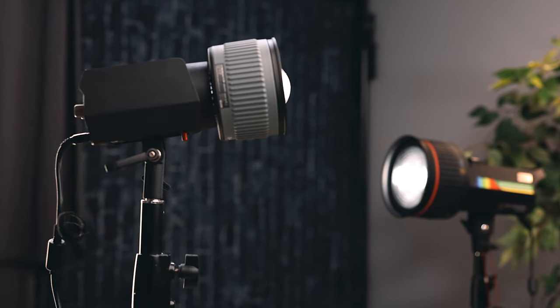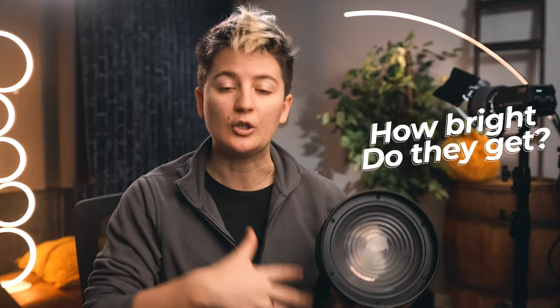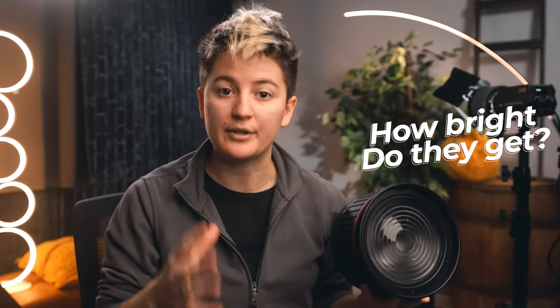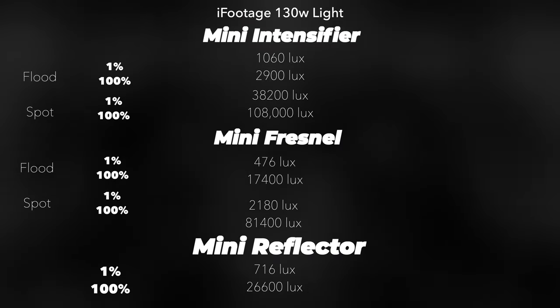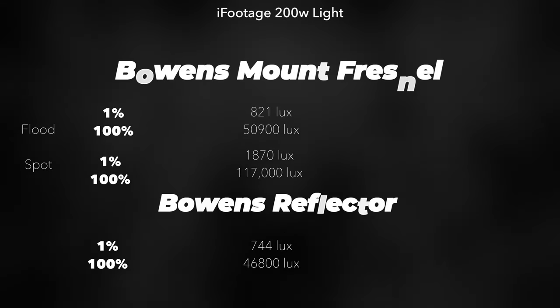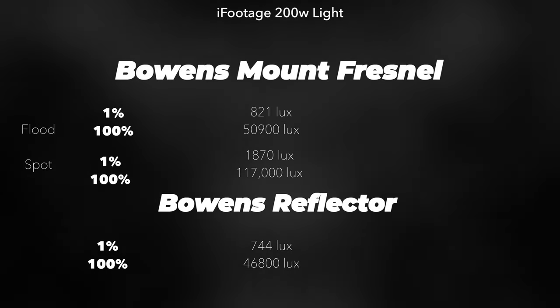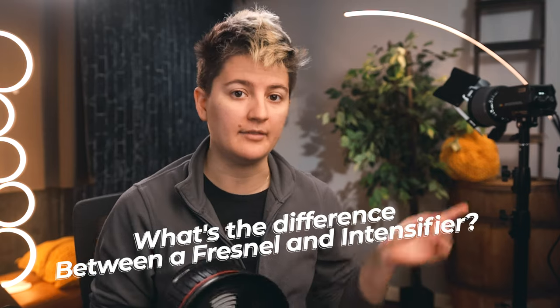You might be wondering how bright these get and how much they actually increase the intensity of the light. I've gone ahead and tested that using my Sekonic spectrometer. I used the Eyefootage lights I have, measured them with their included reflectors, and then swapped out the reflector for the fresnel or intensifier depending on which light.